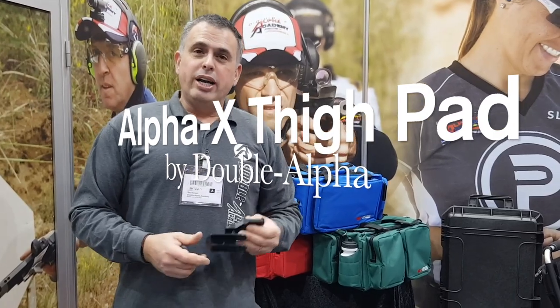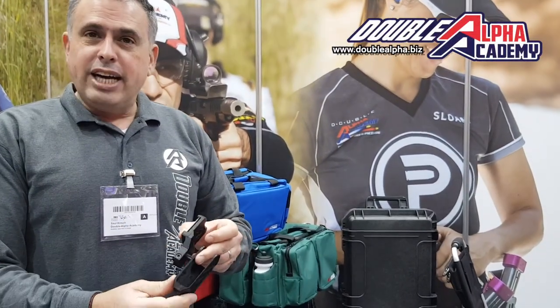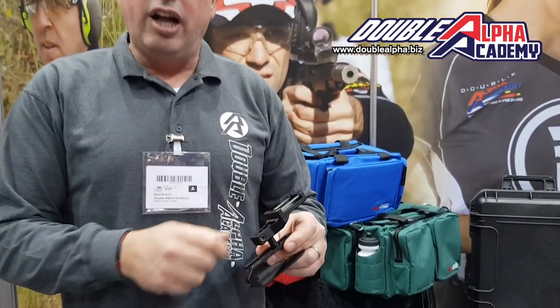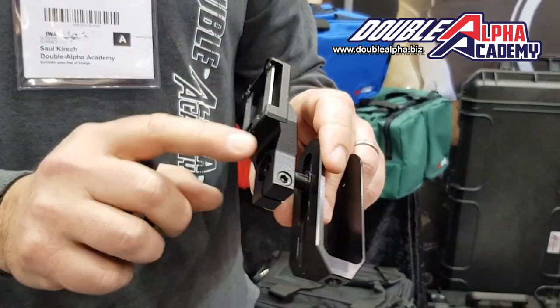So here at IWA, one of the new items that we're launching is the new thigh pad for the Alpha X. The Alpha X aluminum has been a huge success for us this year. A lot of shooters have transitioned from the RaceMaster to the Alpha X. One of the few negative comments that we received is that it has no thigh pad.